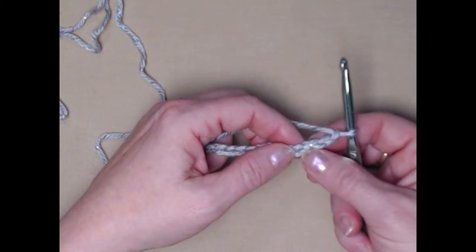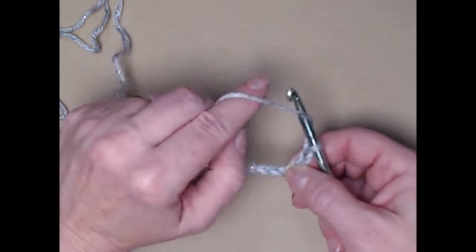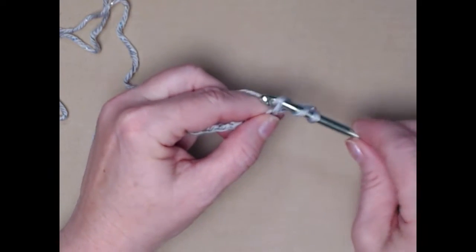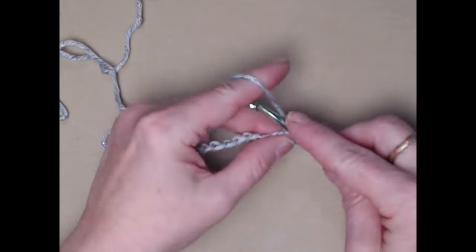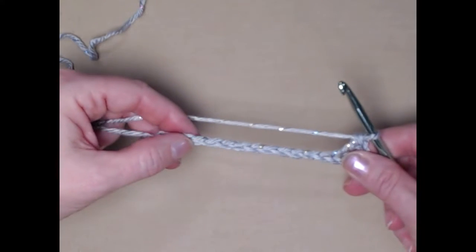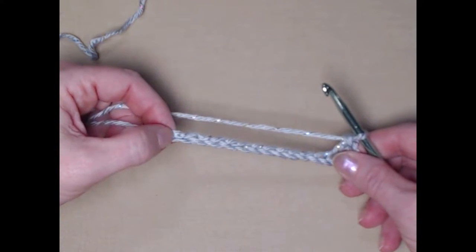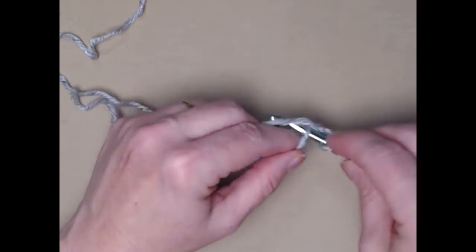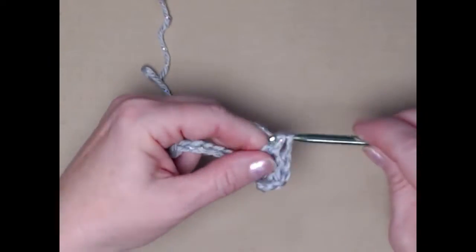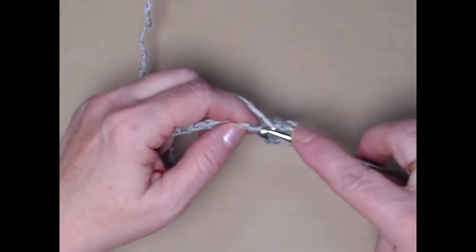I'm going to start the first row by placing one double crochet in the fourth chain from the hook. Yarn over, pull up a loop, yarn over go through the first two, yarn over and go through the second two. Now I'm going to place one double crochet in each chain across until I reach this last chain. When we reach this last chain, we're going to stitch two double crochets.